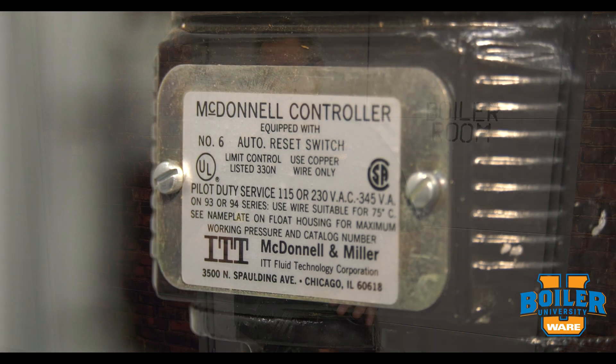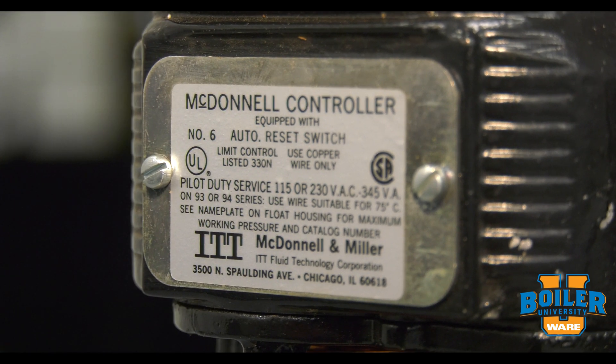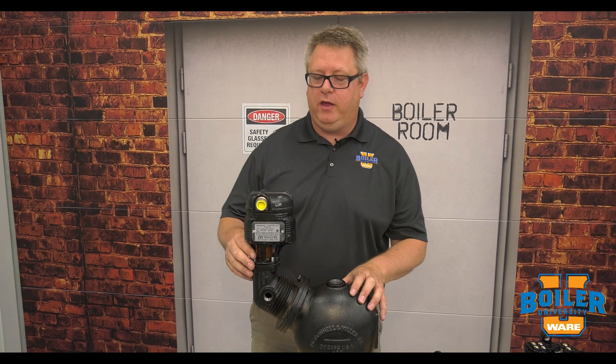On this week's Boiler Tip we're going to look at the McDonald Miller number six switch. Don't be surprised if you haven't heard of it because they're not very common. I just happened upon it when I was going through the parts department, so I guess we've got a little bit of everything in there.